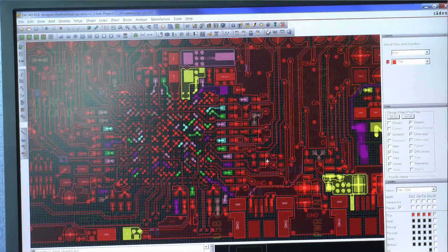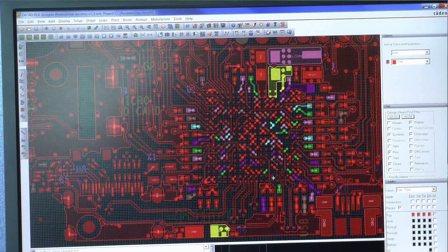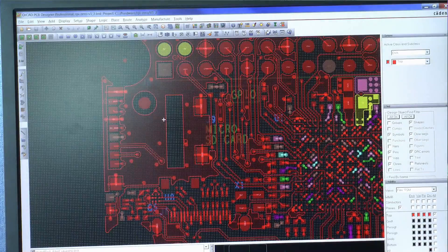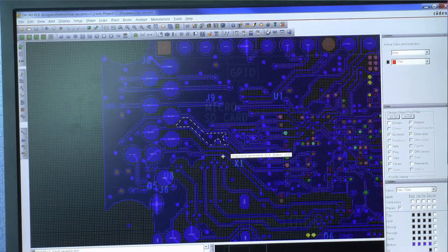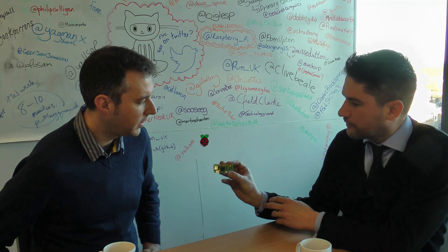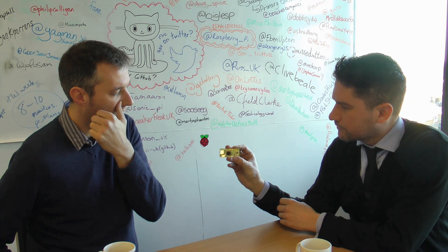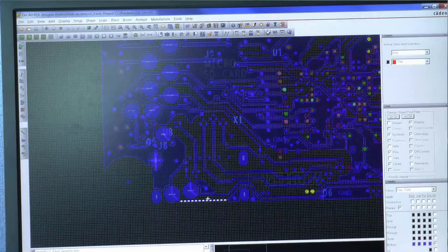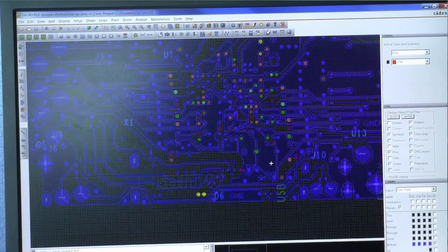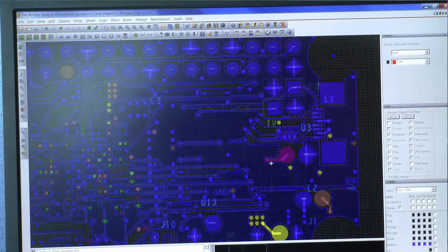So we've got HDMI, we've got the Broadcom 2835 chip. Tell me a little bit about the routing and how you think about coming out of the main mobile chip. The 2835 in here is the same one that's been used on the first generation Raspberry Pi — so it's on the Model A Plus and Model B Plus. So this is essentially a Model A, just greatly reduced in size.